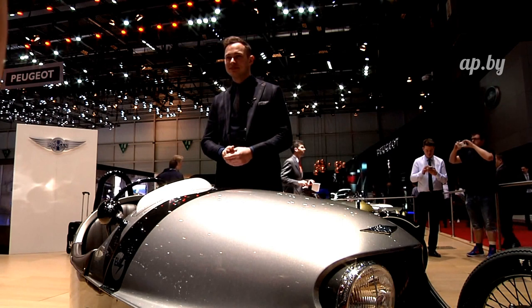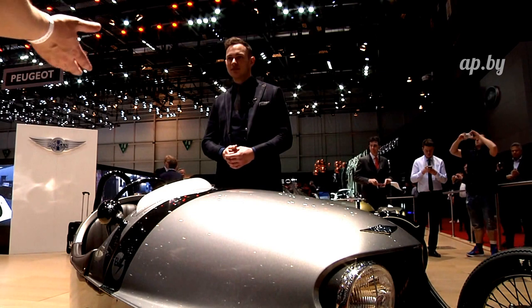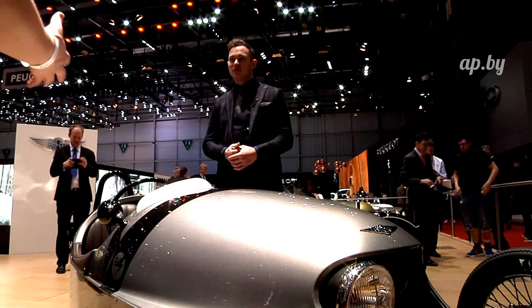What is the design language of a family company — Morgan as a family company over the years? What does design mean for Morgan?